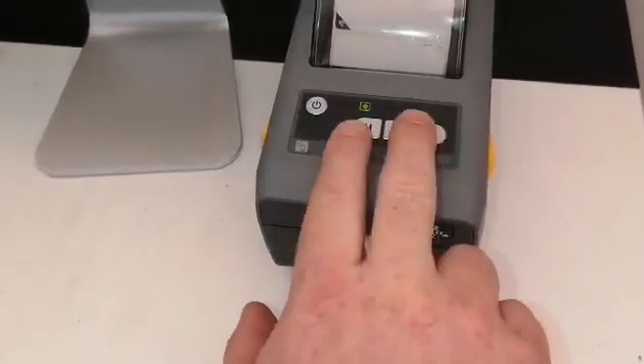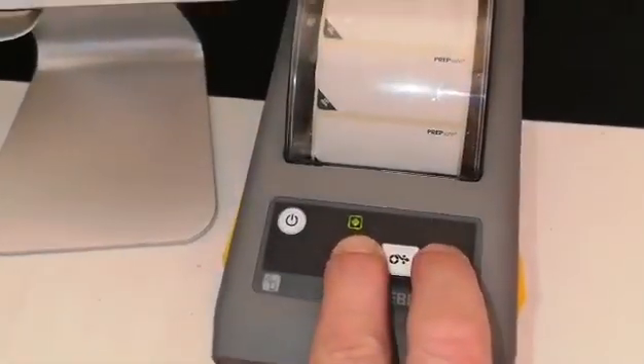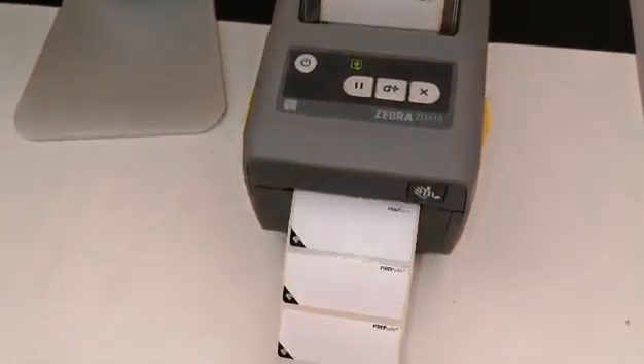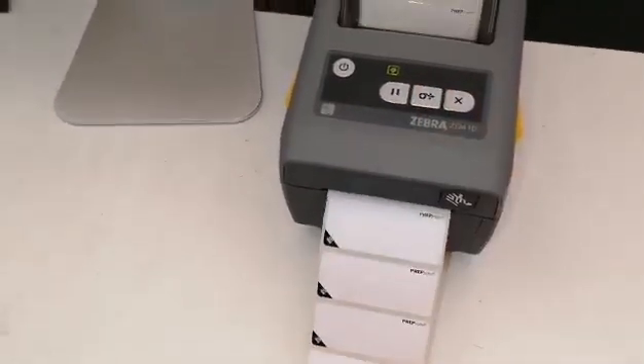To do that, press the pause button and the X button together like so. Hold them down together and now the printer will relearn its label. Confirm by pressing the feed button like so.